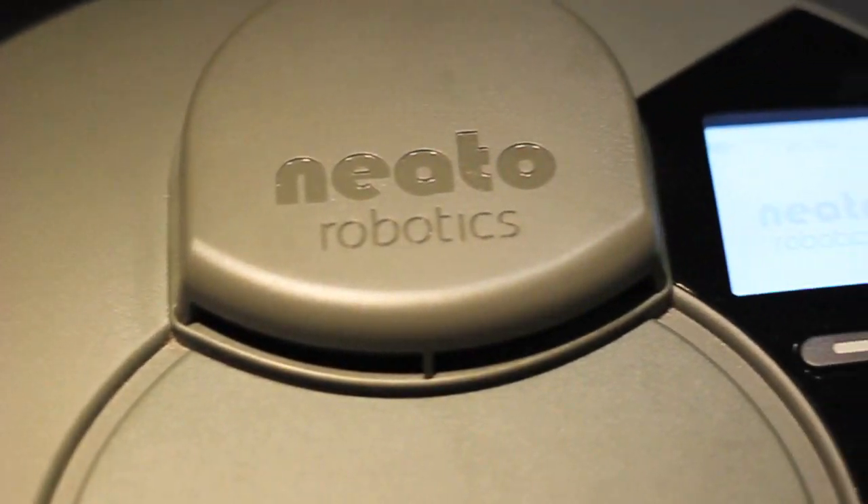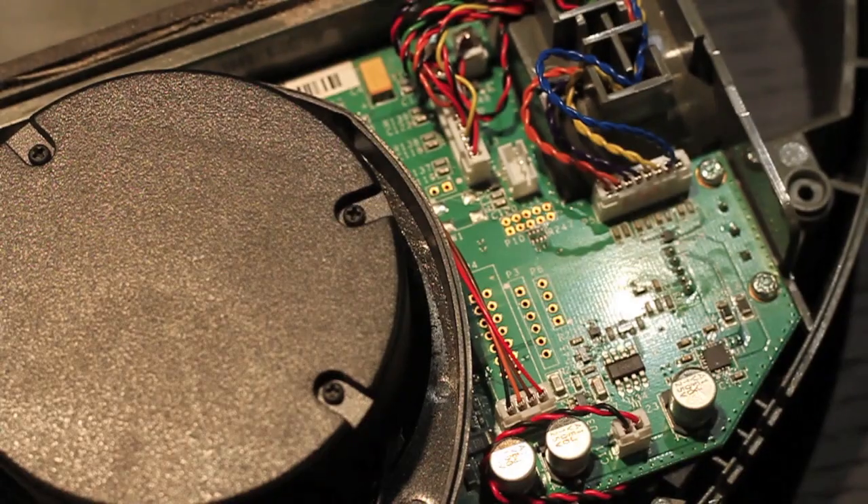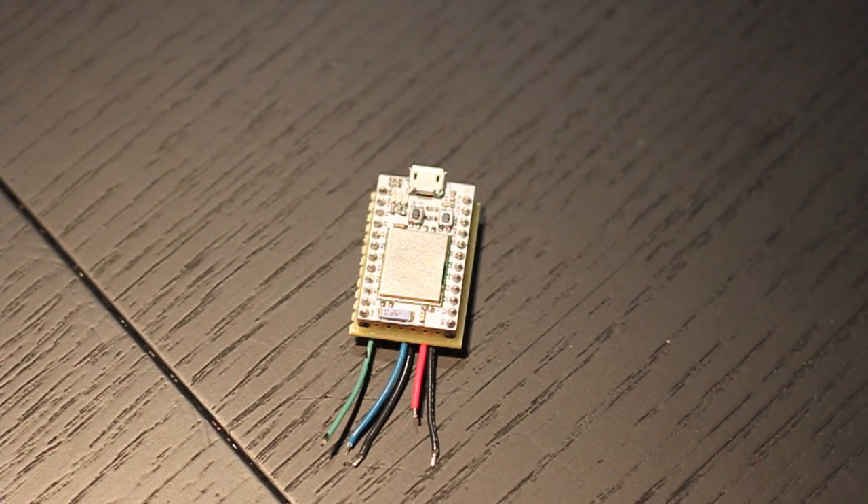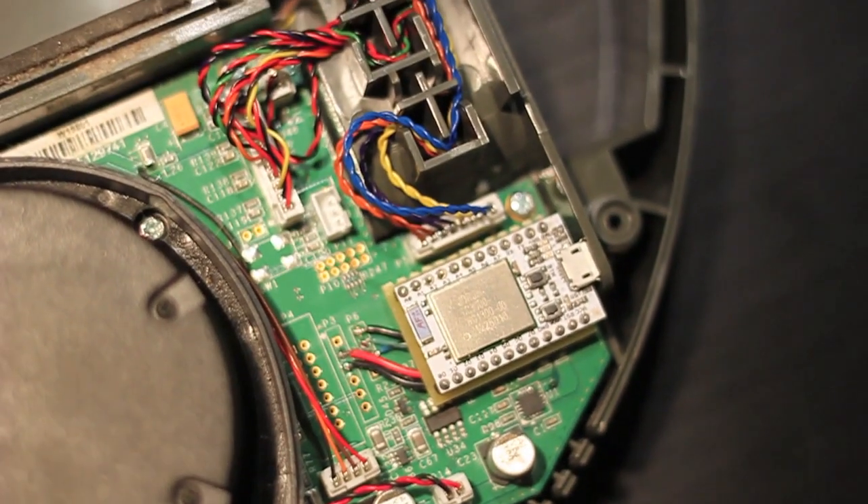At first I thought I'd use one of the SparkCore's GPIOs and connect it to the start button on the front of the vacuum. But then I discovered that the XV-11 actually has an internal serial port, and you can use that to command it to do all sorts of stuff. All I had to do was create a carrier board for the SparkCore, connect it to the serial port, write a little Arduino sketch to control the whole thing, and now I have my Wi-Fi connected vacuum.